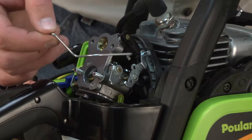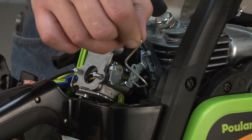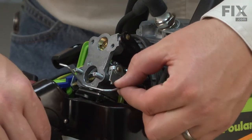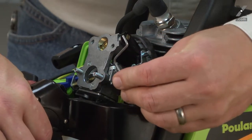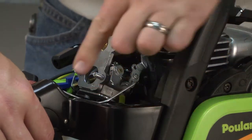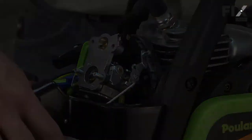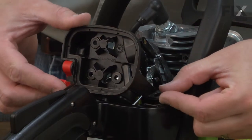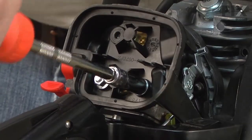Now I'll reinstall the throttle linkage — it goes into the hole on the carburetor. Then I'll pull the trigger and slide the linkage back into place. Now I'll reinstall the air filter base and secure it to the carburetor.